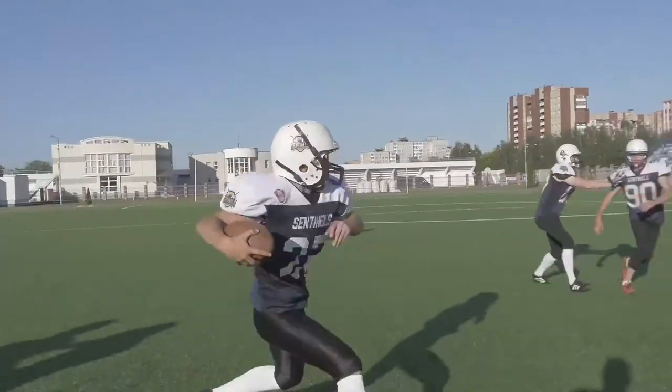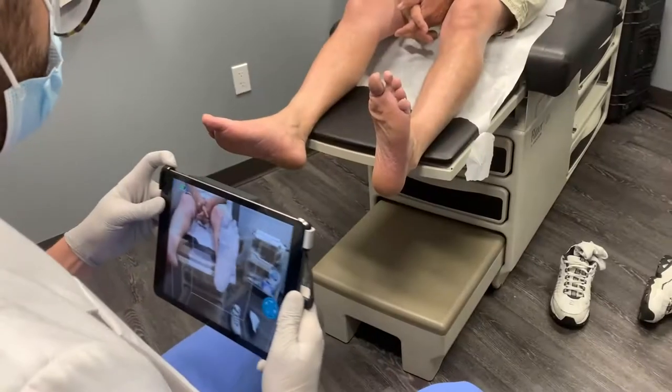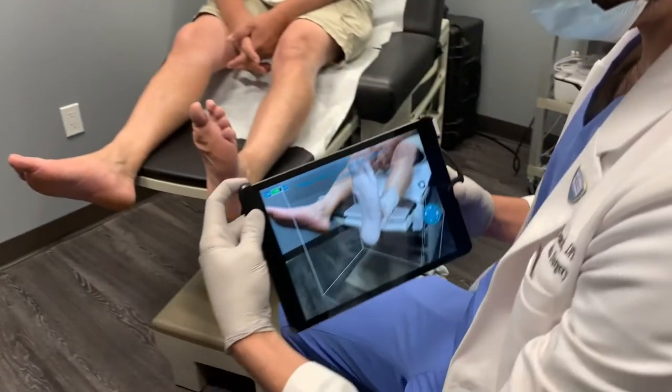Custom molded orthotics are a great addition for any athlete. I've put these in football players, collegiate football players, and pro women's soccer players. LeBron James actually has them in his basketball sneakers. They help keep your foot and ankle stabilized, prevent ankle sprains, tendonitis, and fasciitis. They also help going up the chain — supporting the knees, hips, and lower back, reducing stress on all the joints in the body.